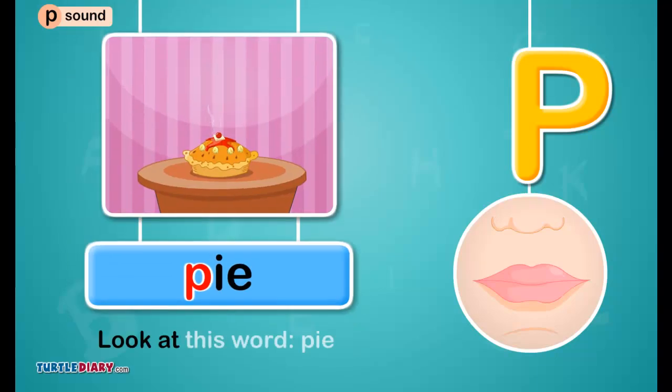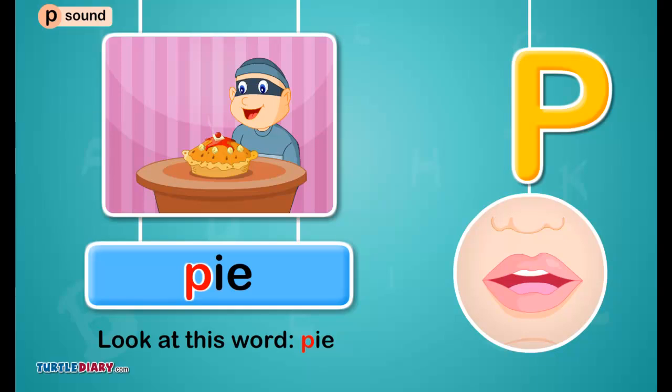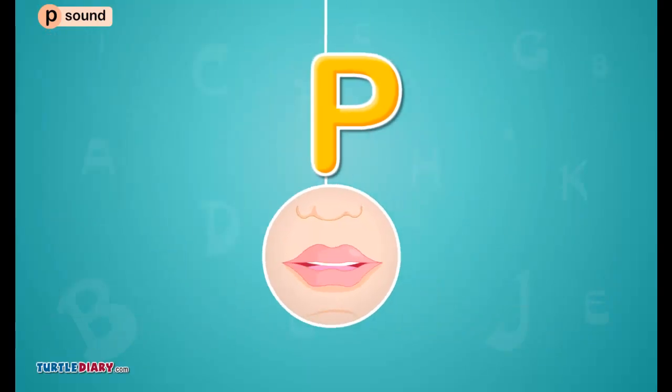Look at this word. Pee. The letter P in pie makes the puh sound. How to make the sound: first, press your lips together. Next, push out a puff of air as you open your mouth to make the puh sound, as in panda.